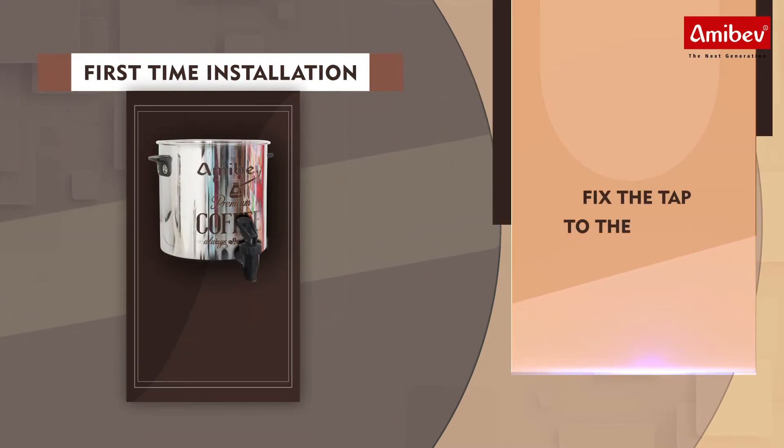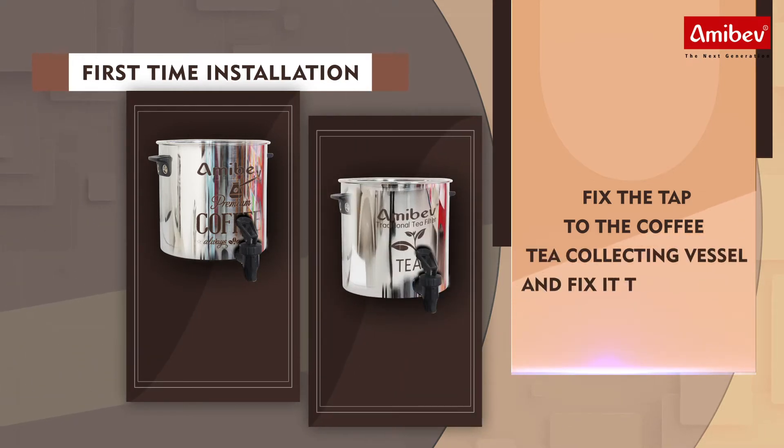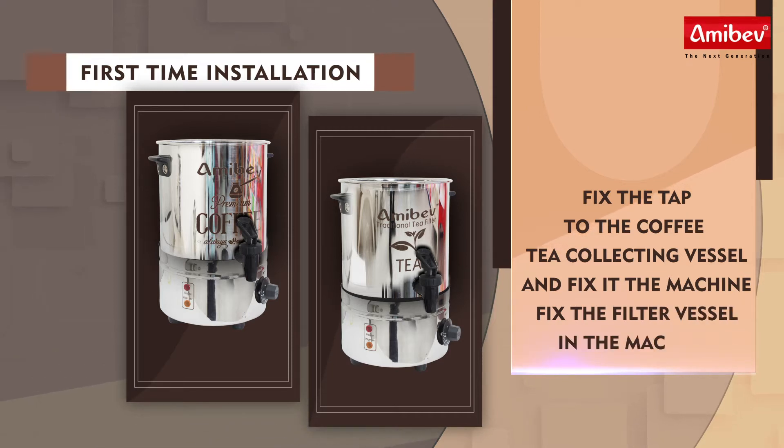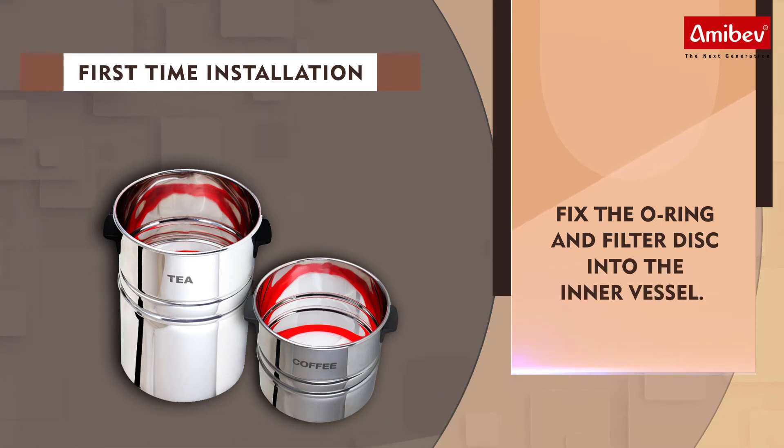Fix the tap to the coffee or tea collecting vessel and fix it to the machine. Fix the filter vessel in the machine. Fix the o-ring and filter disk into the inner vessel.